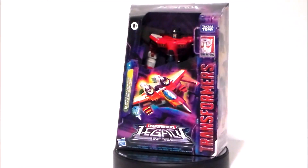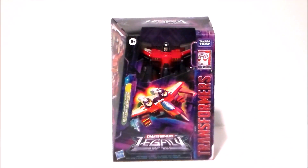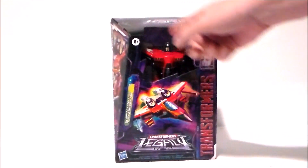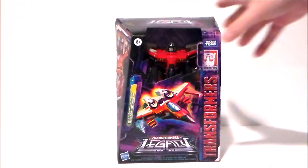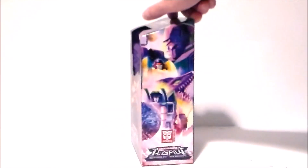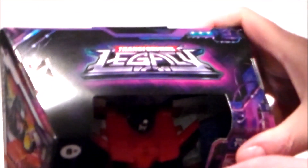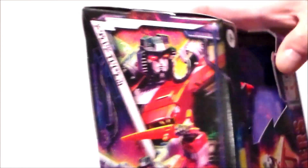Taking a look at the packaging, it's one of those open-face boxes that I absolutely hate — with the cheap paper box itself. I hate this green packaging, it's just terrible. We've got the Legacy logo at the top, some artwork down at the bottom, pretty nice artwork on the side, and the standard kind of poster art. There's the Legacy logo, the figure in box, and the jet mode with the Legacy logo at the bottom.